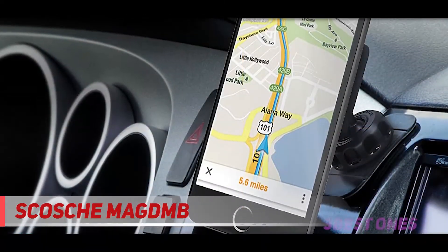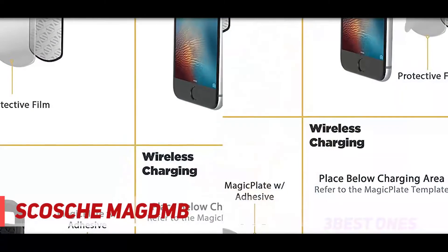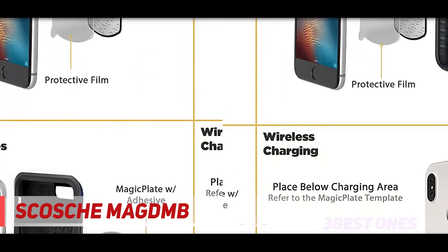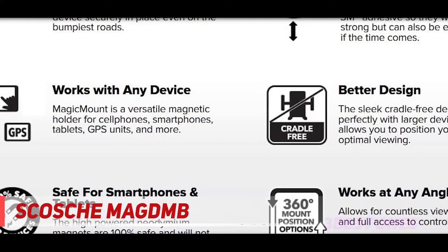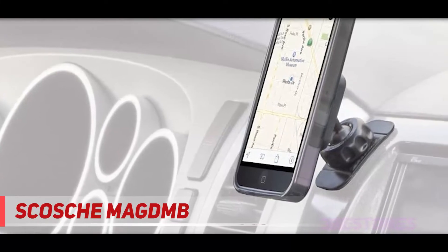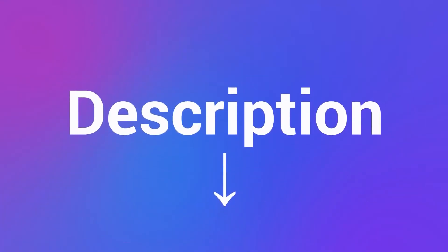Access to buttons is often blocked by the arms of the clamps, phones can fall out during sudden stops, changing from landscape to portrait can be a chore, and mounting the phone is often a two-handed operation. Scosche, a car and phone accessory manufacturer, believes that magnets are the answer to all these annoyances. They have been making magnetic mounts for a long time and just debuted their new line of magnetic mounts, the Magic Mount Pro series. The new mounts feature magnets that are 30% stronger than their previous models and interchangeable face plate frames that you can swap to match your car's interior. Check out the description for more information and latest price.